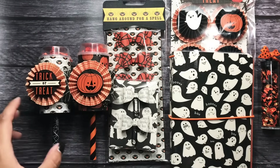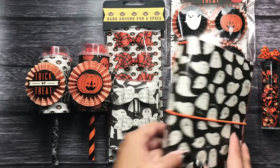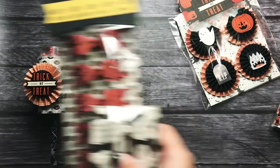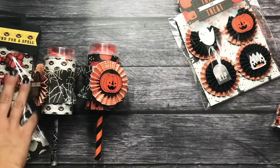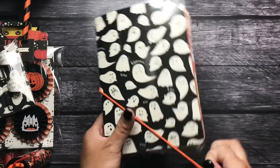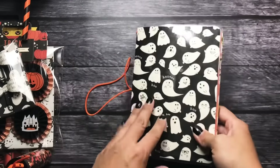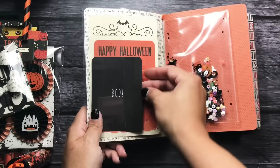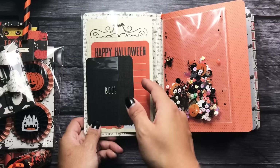So that's the paper collection that I used. The first thing I created was a Traveler's Notebook for her, because she had said let's do one main project and then a few small handmade embellishments. This is my Traveler's Notebook — I love the little ghosts on the cover, they're so cute. And I just have some journaling cards in here for her.